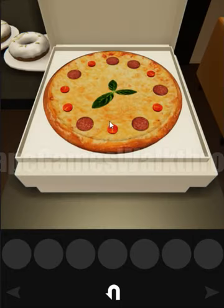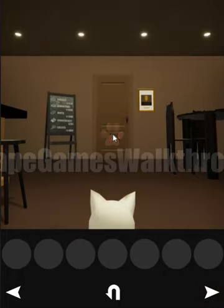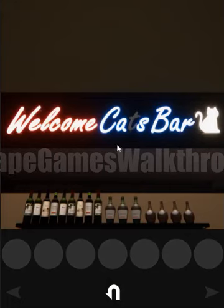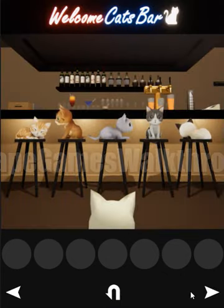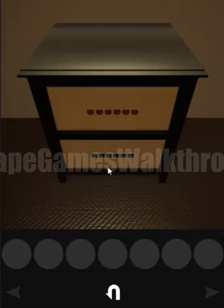We got the pizza — it looks like a clock, but we need another hint. Let's go back to the first room and look at the neon lights. The first letter flashing is T, then O, then M — T-O-M — then C-A-T, so we have TOMCAT as the hint. Let's go back to that room and enter the word TOMCAT.